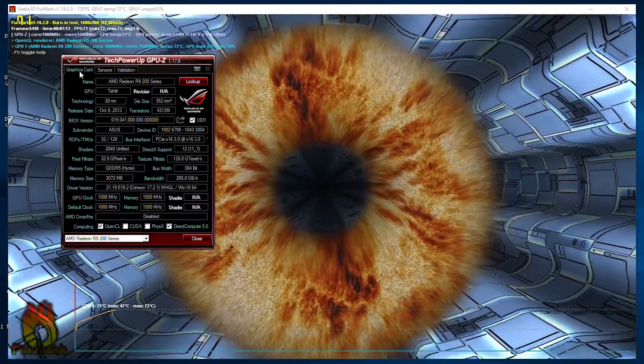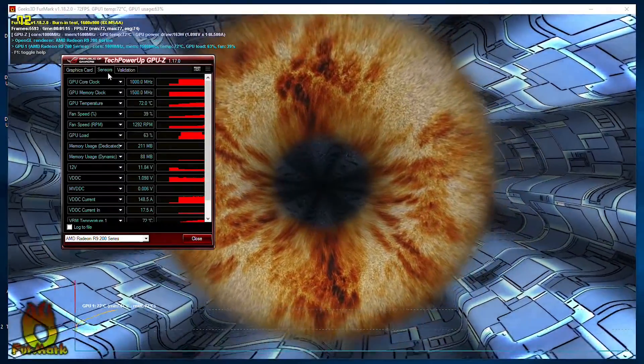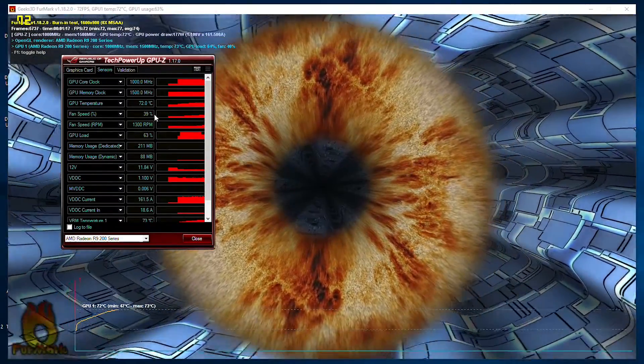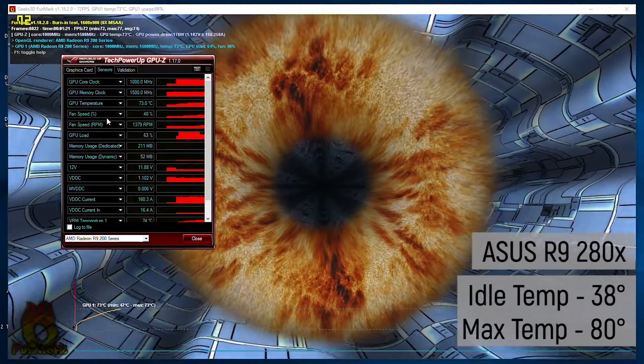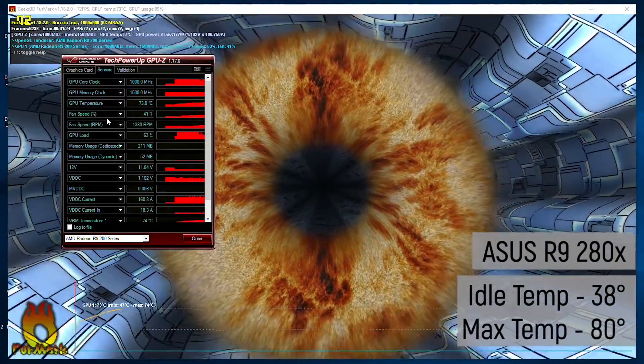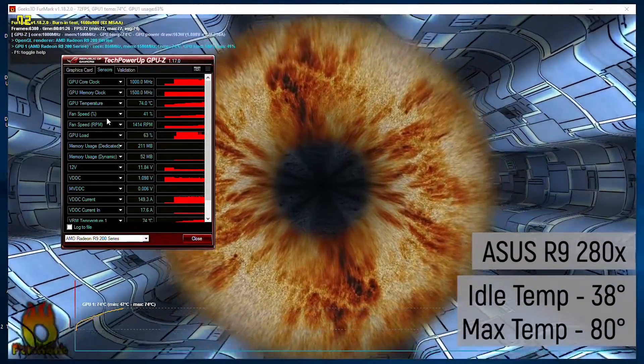With Furmark running at approximately 10 minutes at 1080p on the R9-280, we started off at 38 degrees and ended up at a max temperature of 80 degrees. Some throttling was also observed as temps were starting to climb towards 80 degrees.